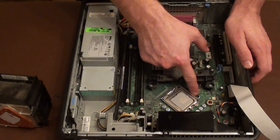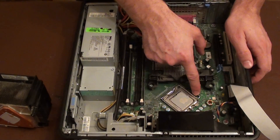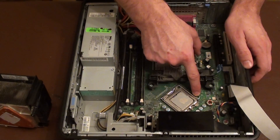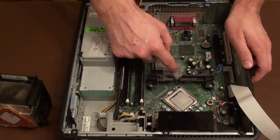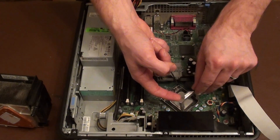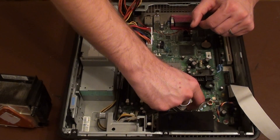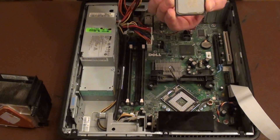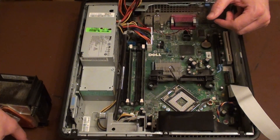The CPU is contained within this socket here. There's a little lever on the left-hand side which we push down and then just push out to the side slightly — it will lift up. You can then lift the top arm bracket away as well, the one that holds it into place. And then finally the CPU will lift out. And that's it done — we can put that to one side as well.